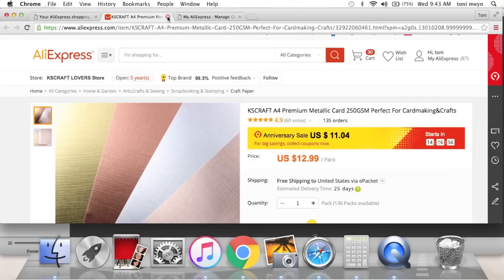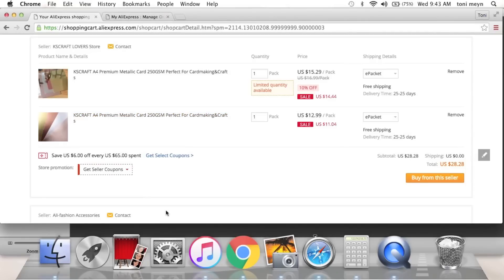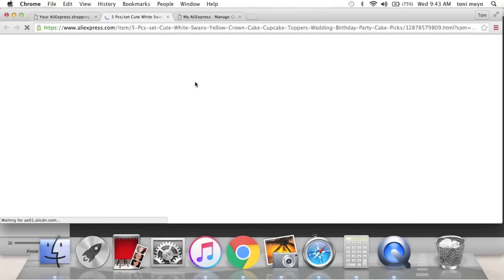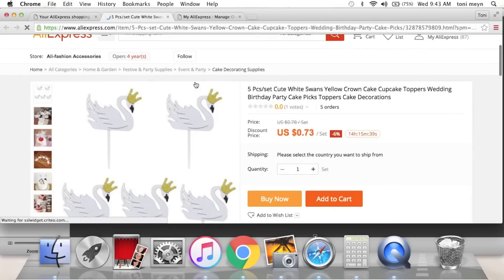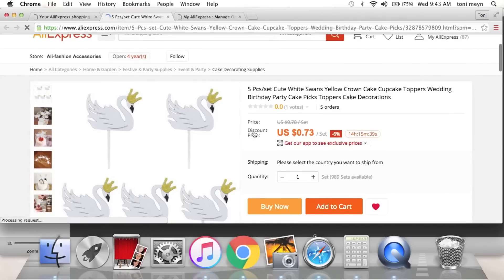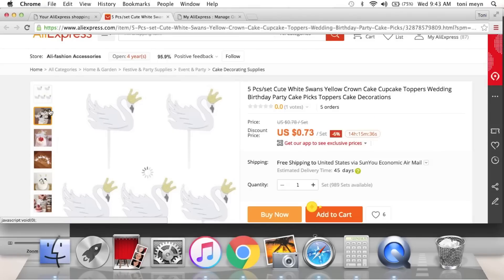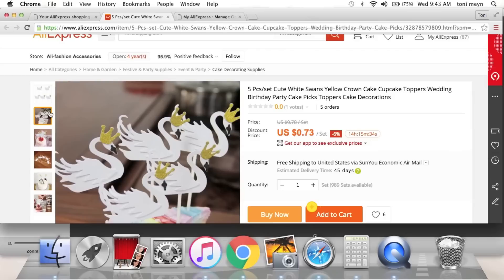They also have a metallic version and then blues and pinks as well — it's like Cased Craft. Then they have these swan cupcake toppers — I was looking at swan stuff and somehow cupcake toppers came up. I think these would be cute for happy mail. It comes with five pieces for 73 cents — little swans with gold crowns. These are cupcake toppers but you could easily alter them or just cut them apart and make embellishments.